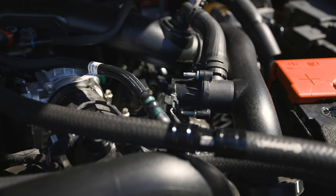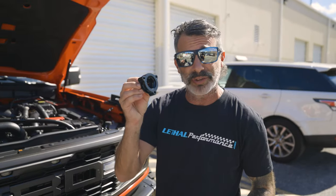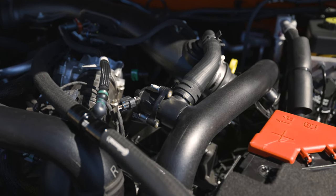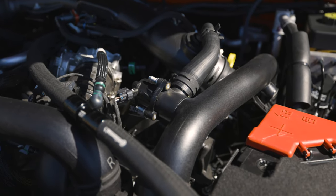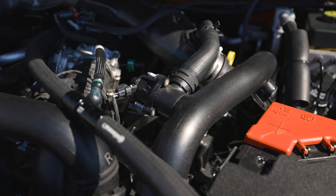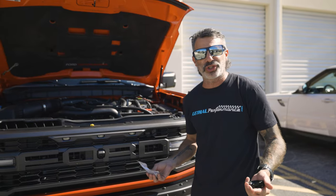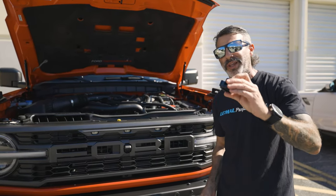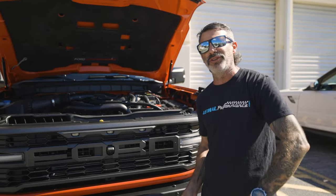I'm going to hop in the truck, start it up, give it a couple of revs, and let you hear it because there is no sound. Then we're going to go ahead and install the UPR blow-off valve adapter. So now you heard it — a couple of revs with the factory blow-off valve installed. There's no pssh, no whoosh, no nothing like that. We're going to install this blow-off valve adapter from UPR. They come in black and silver — $74.97 shipped in the lower 48. Let's go ahead and do the install.